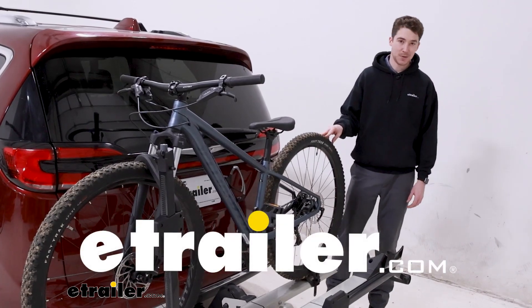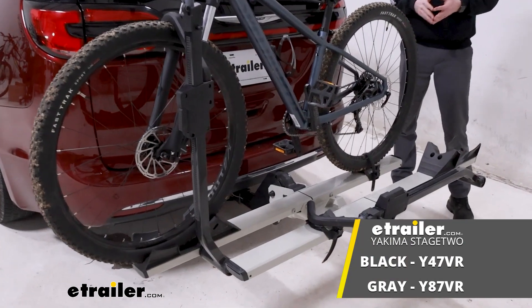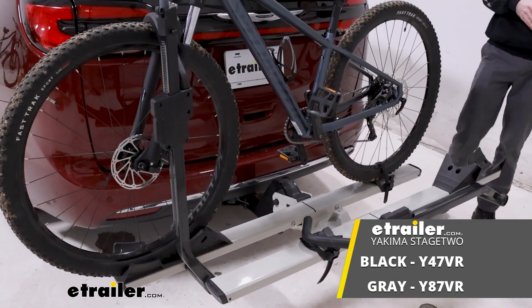Hey, it's Ethan here at eTrailer. Today we're going to be taking a look at the Yakima Stage 2 Hitch Bike Rack and how it fits on our 2021 Chrysler Pacifica.